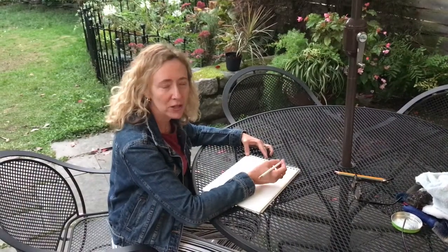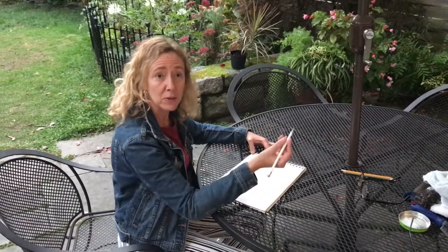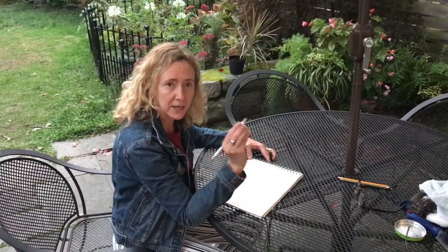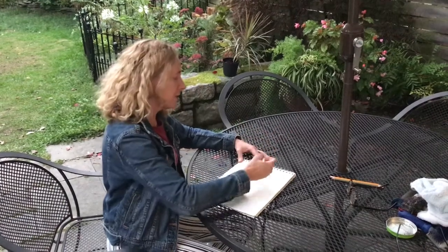In today's doodle draw we're going to do something that's a little looser and involves more of the whole arm, instead of something that could be wristy. The most important part of this exercise is to not grip the pencil too tightly. It's difficult sometimes to maintain control when you're not gripping it tightly, so part of the control is learning how to adjust the tension of your fingers on the pencil.